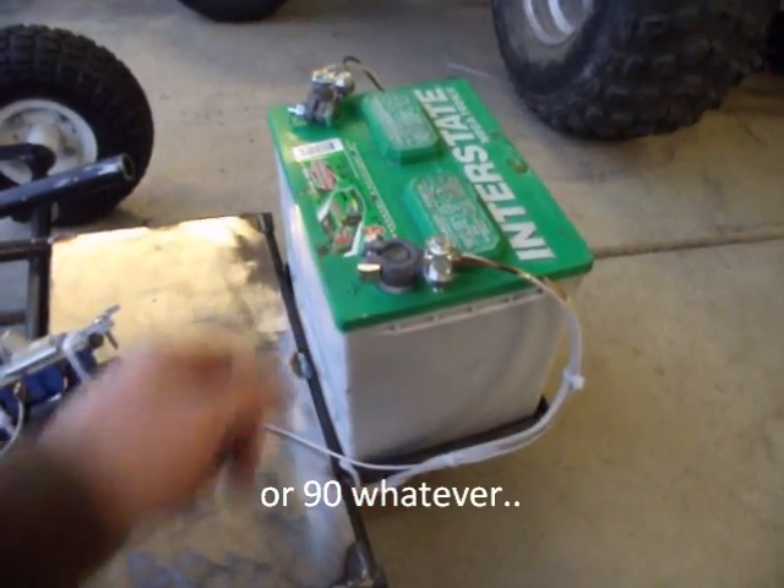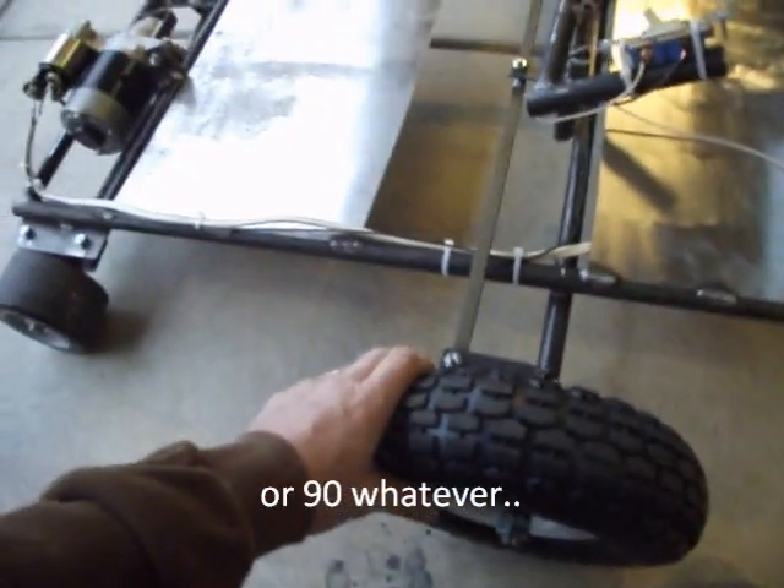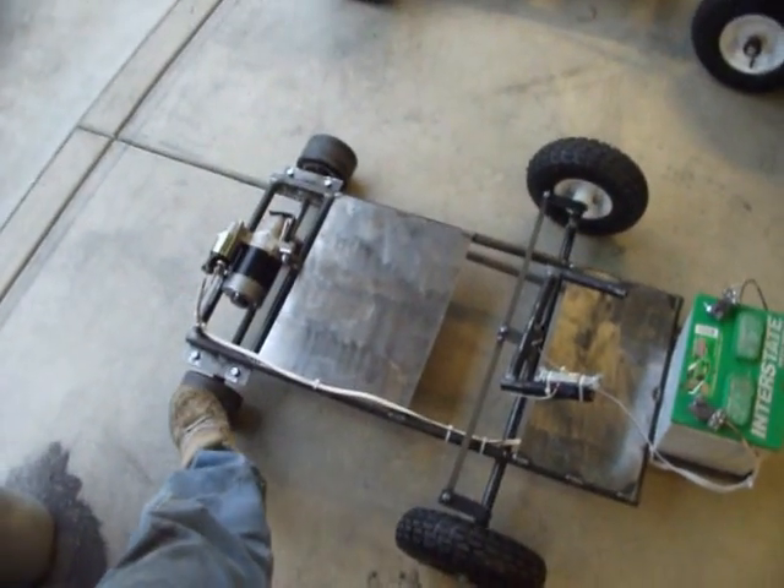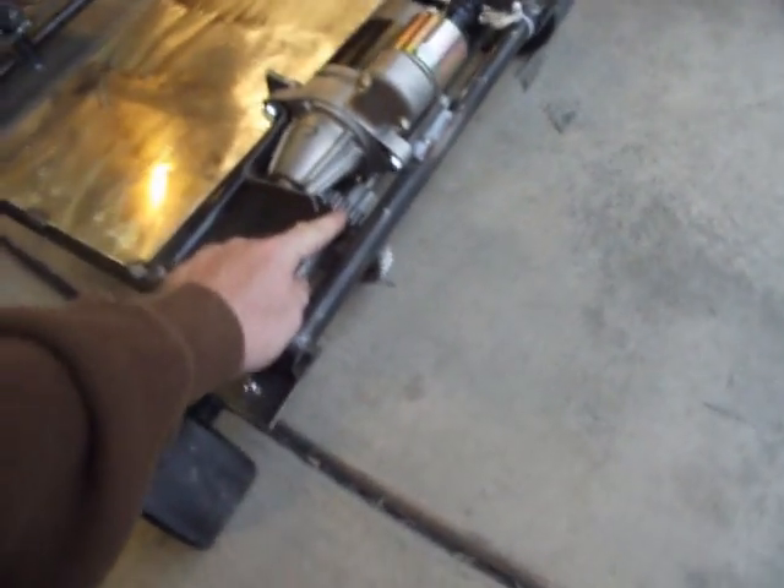My interstate battery out of my car, some Harbor Freight tires, some little Razor scooter tires, a Honda Civic starter, and a 95 Camaro timing gear.